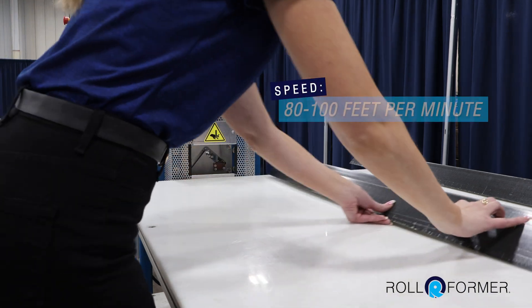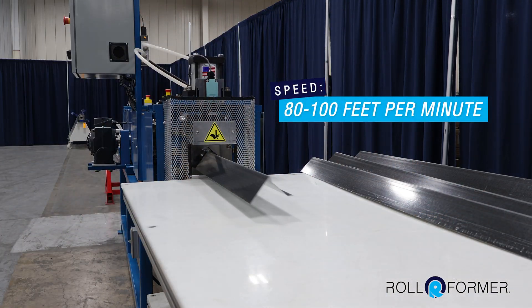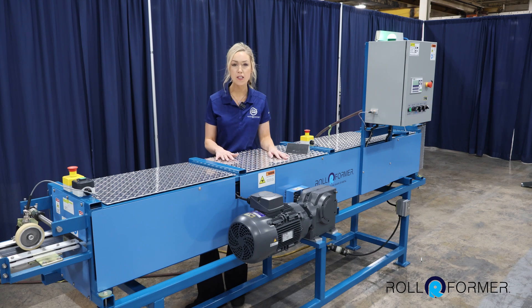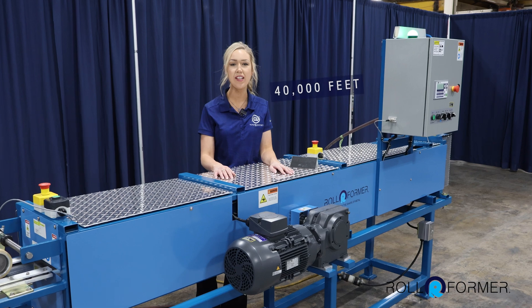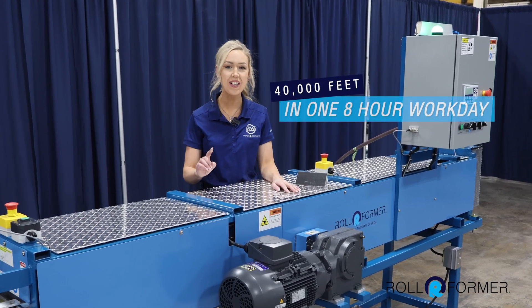The machine runs at speeds from 80 to 100 feet per minute. To put that in perspective, even on the lower end of speeds at 80 feet per minute, you can run 40,000 linear feet of drip edge in just one eight-hour workday.